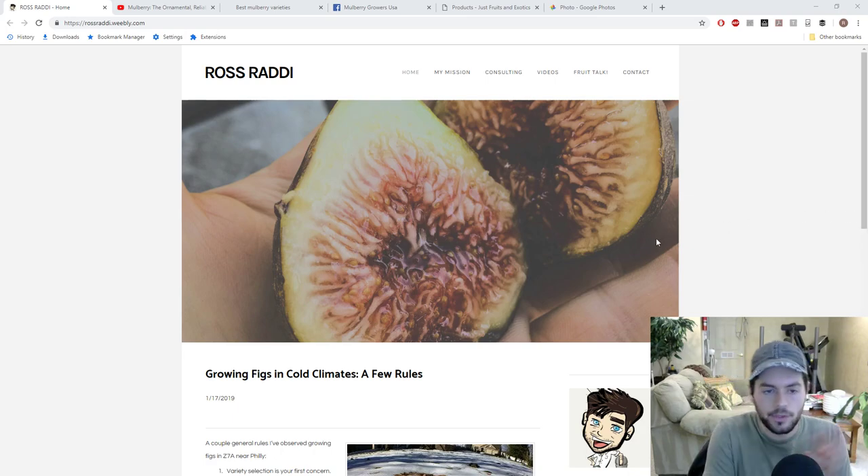Everyone, this is Ross and today's video we're gonna talk about mulberries. I'm gonna go over the different types, the different species of mulberries. We're gonna talk about flavors, different varieties, different colors of different mulberries. We're gonna talk about how to grow them, basic care — really just doing a general overview of mulberries.